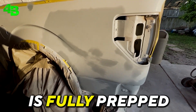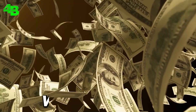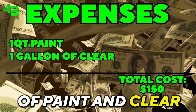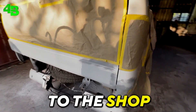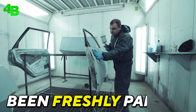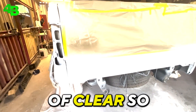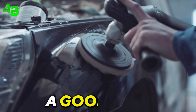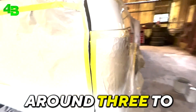Now the truck is fully prepped. We went to our local paint store to get the materials needed to paint the truck — in this case just a quart of paint and clear coat, giving us a total of $150. The truck has now been freshly painted with a final layer of clear coat. We give the truck around three layers of clear so that we have enough space to give it a good buff.